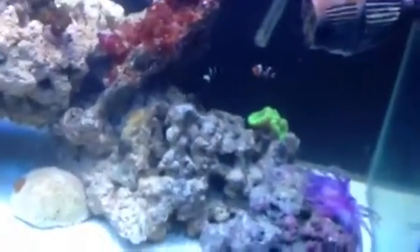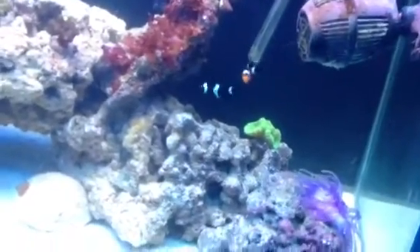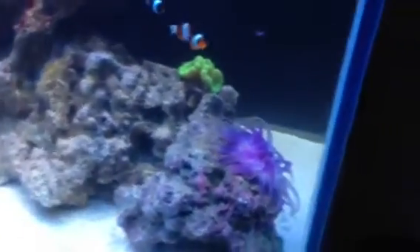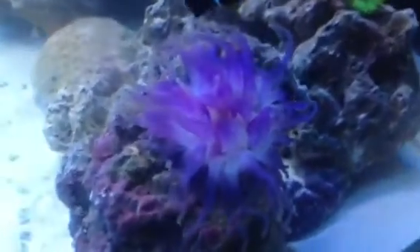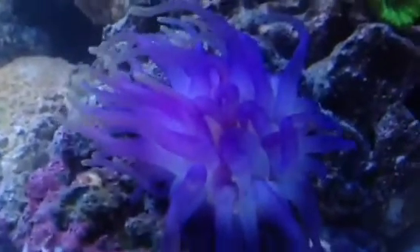The system is looking good. The water is looking good. The fish are looking good. The corals are looking good. Everything is looking great — there's my two clowns looking happy. Candy cane coral. Purple anemone — you guys saw pictures of that. He's looking happy.